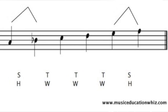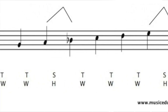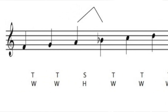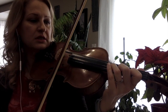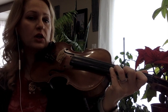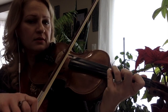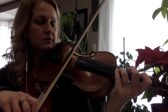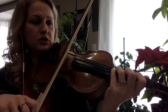We have half steps: from A to B flat is a half step, and from E to F natural is another half step. On the A string we play C, D, E, and then F. The E and F are close to each other, and the same on the D string — A and B flat are close to each other. Both pairs are the same: close to each other.